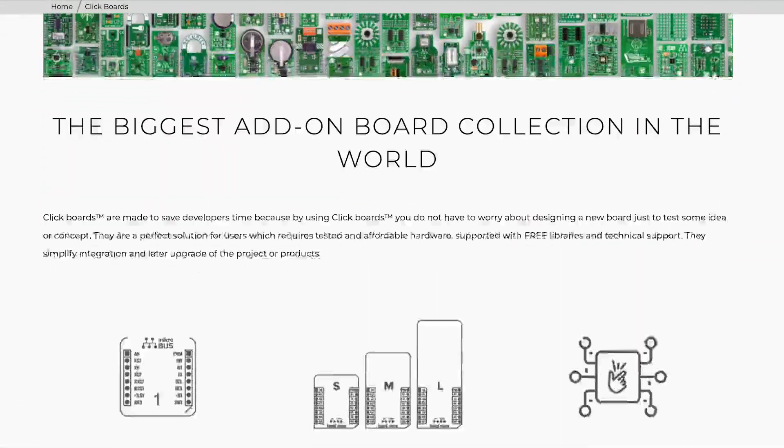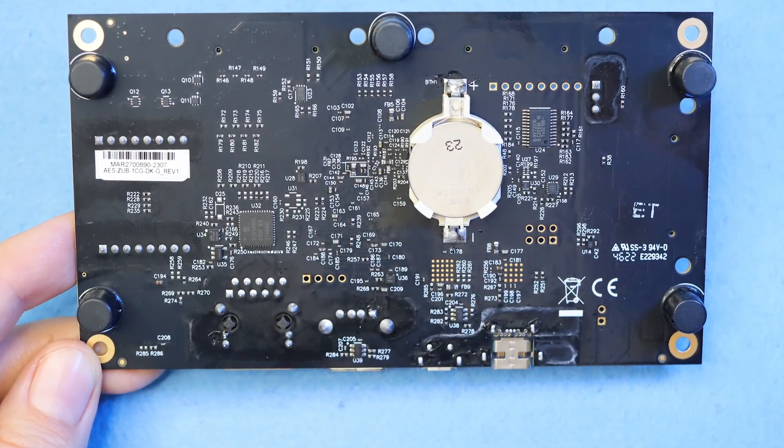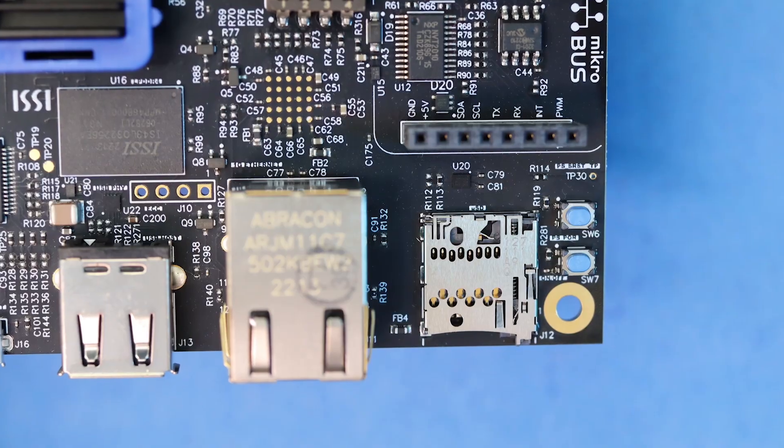Tapping into Microelectronica's vast array of solderless modules. You can also rely on a battery-backed RTC and can boot from either 256 MB of QSPI flash or a microSD card.